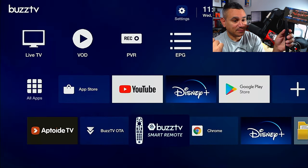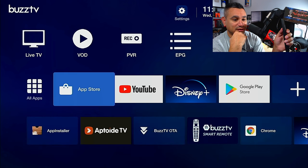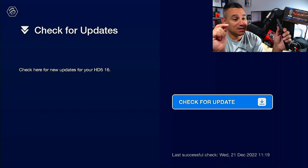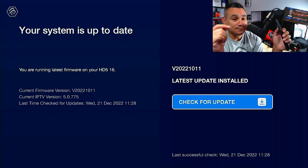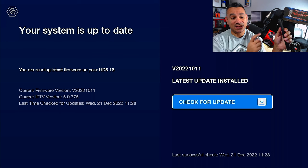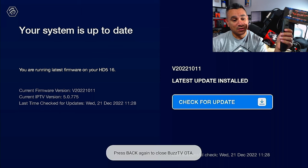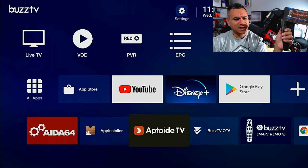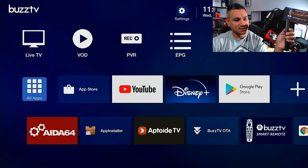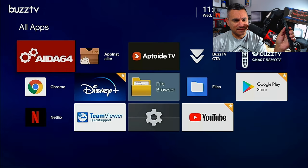Some included features — BuzzTV OTA is super important. Click on it and it says your system is up to date. If there are any updates, this is where they'll appear. Typically this will also add apps — and look, here's Disney Plus right there. I didn't see it on the other list. There's Netflix, Disney Plus, App Installer, App Toy TV, BuzzTV — all that stuff is there.